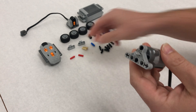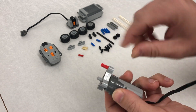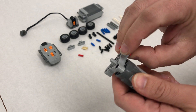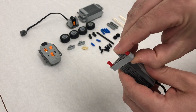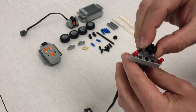Next we're going to take our notched axle length two. You want to hold your thumb behind it and then push just so it doesn't come sticking too far out — kind of hold one finger on the other side and push in. Then we're going to take one of our bevel gears and put that right on the axle.